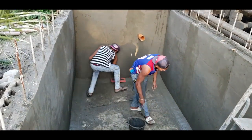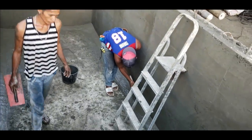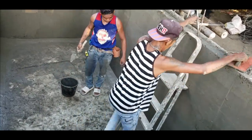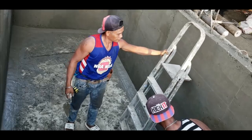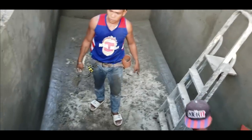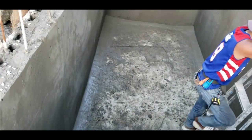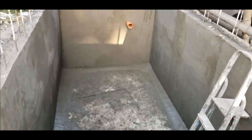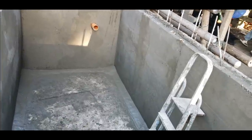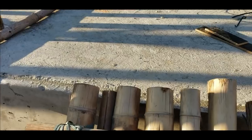I decided to pull the forms today and make sure if there are any places that need a patch before the concrete cures so it will still bond. As soon as it was able to hold itself up I pulled them so we could go in and dress the tank — slipped corners, put a bevel around the bottoms. I think it'll work pretty good. There it is — one day job.